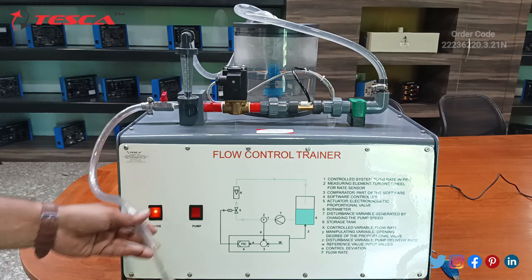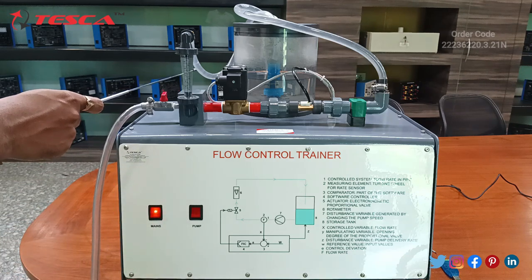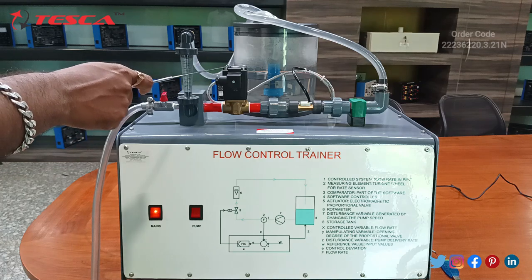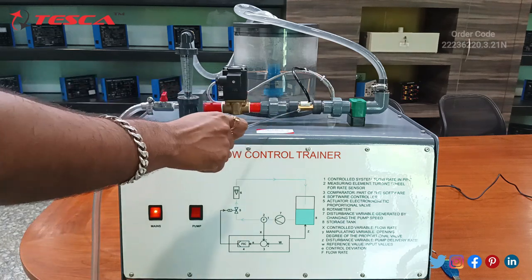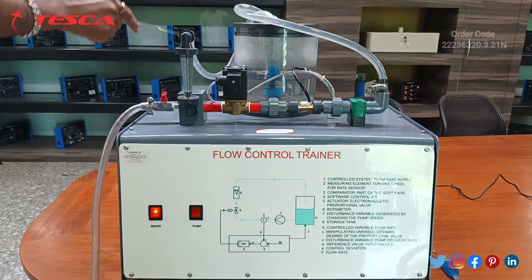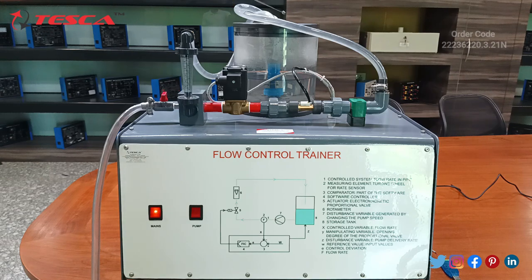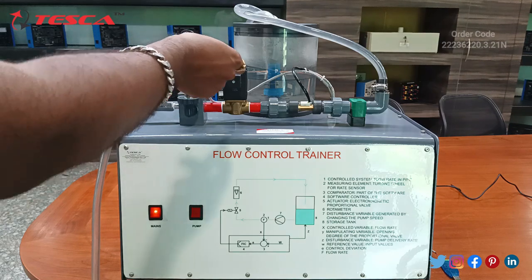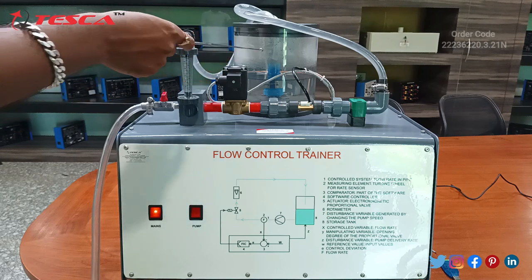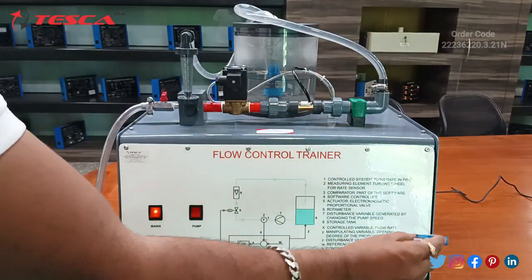Here you can see the drainage pipe and the rotameter. This is the solenoid valve. These are the unions, this is the mains, and this is the flow sensor. Water comes in through the pump motor, and this is the water tank. We need to fill the water tank up to one third of its capacity, and it will be operated through the software. This is the connector provided.